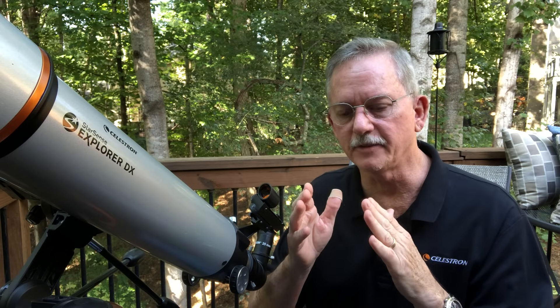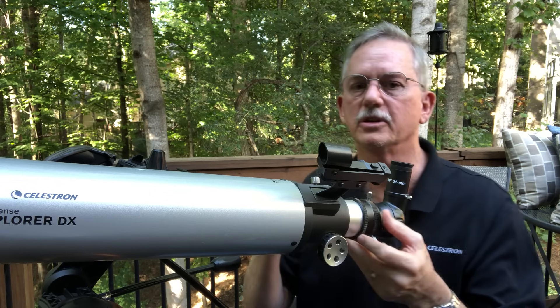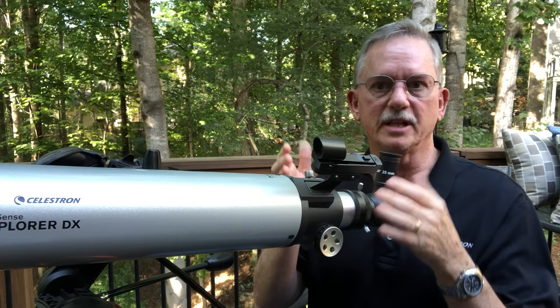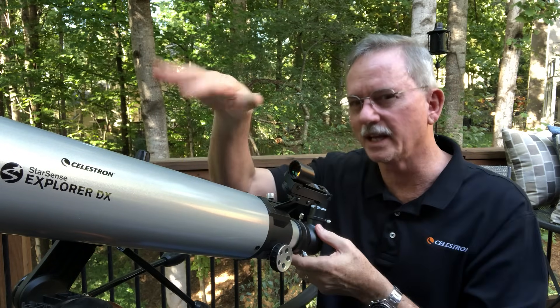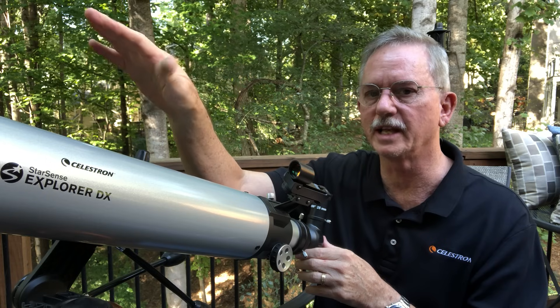Find an object a couple of hundred yards away — look down your street and find a house, a telephone pole, something like that. You can easily find it by pointing the telescope and looking down the tube to align the tube with the object you're trying to center in the eyepiece — kind of like aiming a rifle. Then get in the eyepiece and move the telescope around until you find that object.